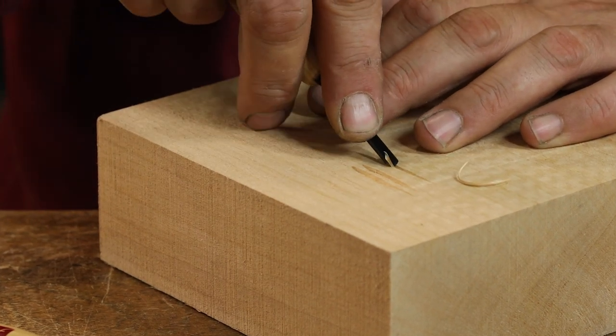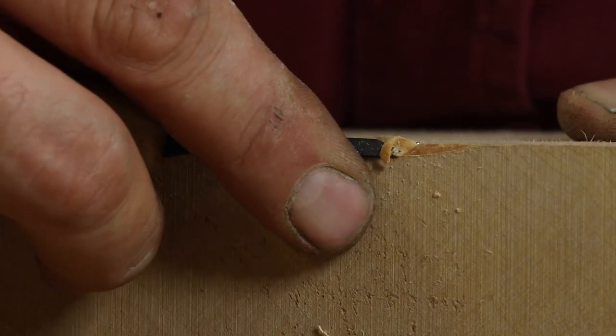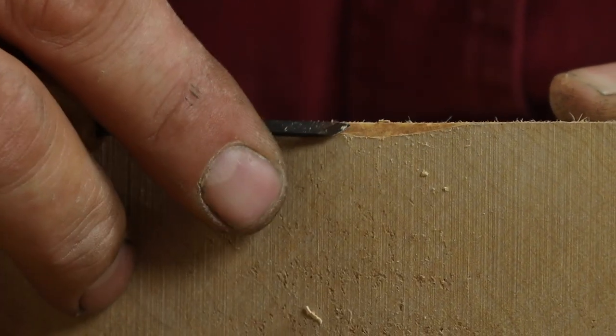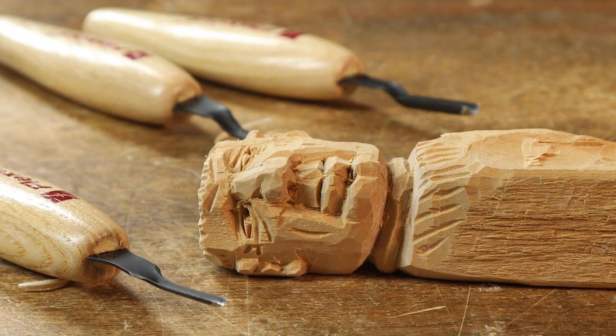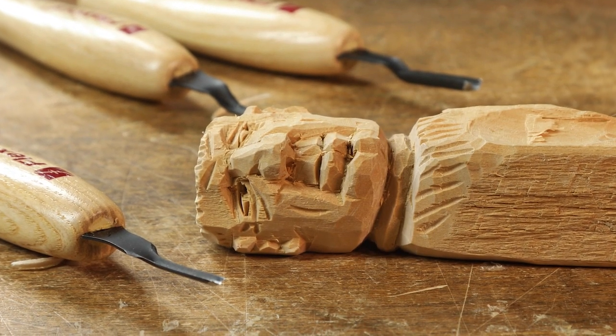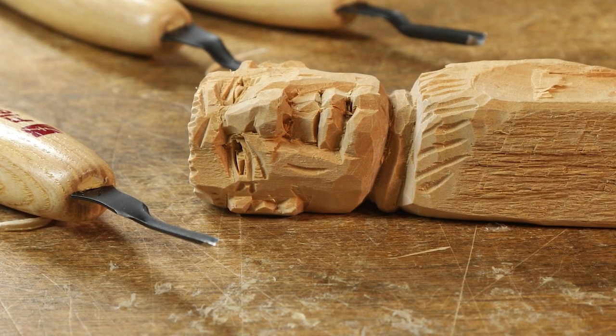Our micro tools are perfect for miniatures and detailing. They also clean up ridges created by gouge cuts and refine tight corners. Perfect for carving fine details like mouths and eyes, and adding fur and feather texture.